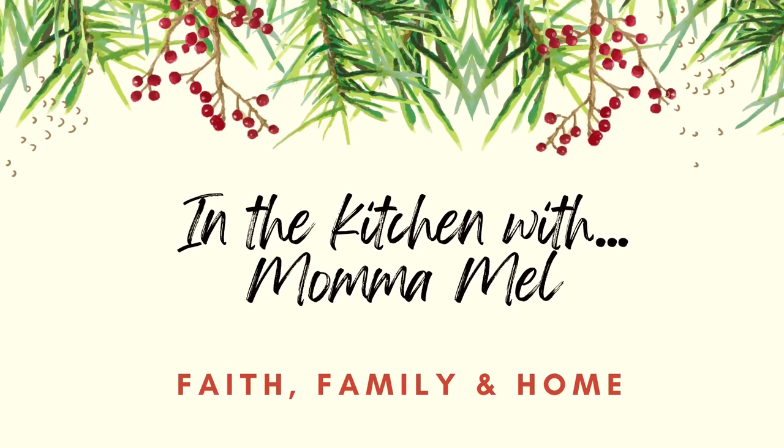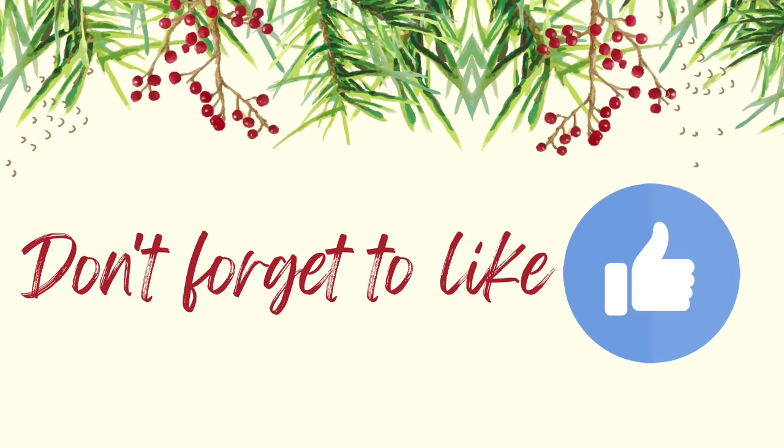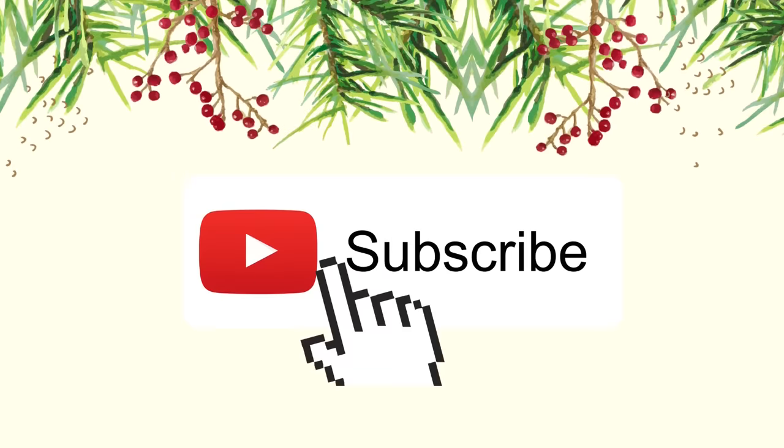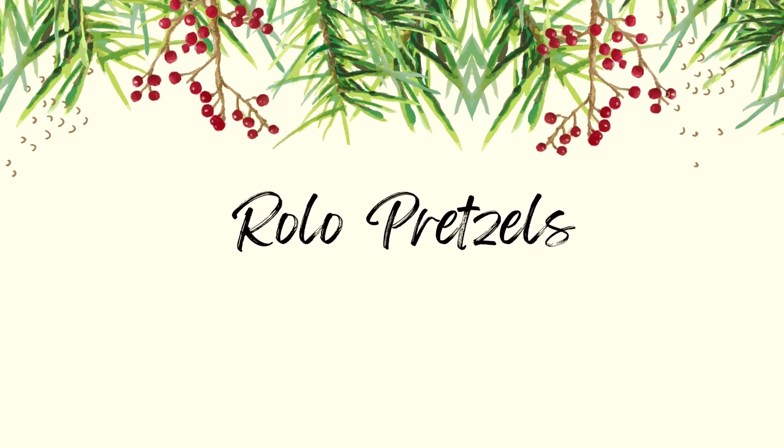Hey friends, it's Mel. Welcome to my kitchen. Today I'm bringing you three very easy Christmas treats that you could whip up in no time with very few ingredients. You could do it alone or with your kids or grandkids. The first thing that we're going to make today is Rolo pretzels.